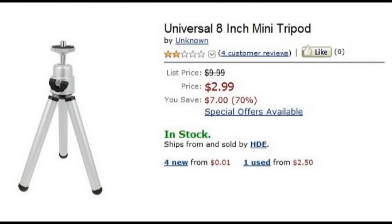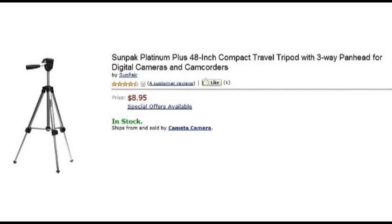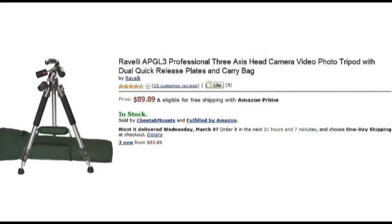Something else that's essential is a tripod. Tripods come in a variety of prices and sizes, from a little tabletop tripod to an expensive tripod costing hundreds of dollars with what's called a fluid head. The fluid head is what enables you to get those really smooth panning shots. If you buy an inexpensive tripod and pan the shot, it's going to be a little jerky because it doesn't have that fluid head. But there's an inexpensive trick that can enable you to get really smooth pan shots with an inexpensive tripod — and that's to use a rubber band. Here's a link to a video that explains that.